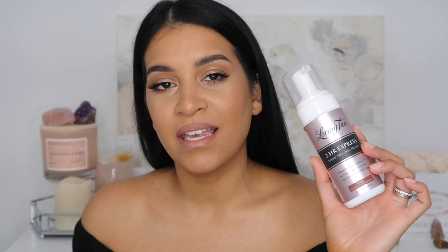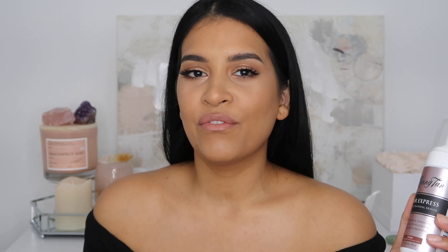Hey guys, today I'm going to be showing you my self-tanning routine. This video is in collaboration with Loving Tan, and to be honest, I've been using Loving Tan for close to a year now and fell in love with it. I was really excited when we decided to collaborate because they sent me a lot of goodies and products I hadn't used yet. I tried them out for the last two months and I'm going to give you a little information on each one and show you how I got this beautiful golden tan.